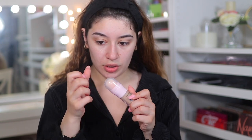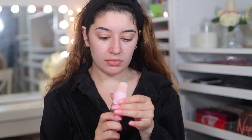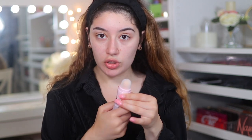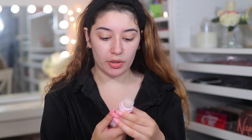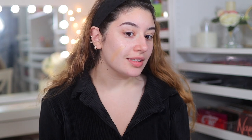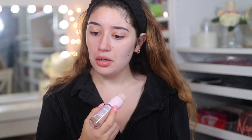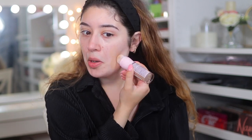It comes with a cushion applicator. I literally twisted it like 20 times to get it going. How is this fair slash light? Why is it so dark?